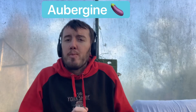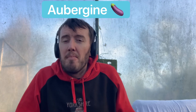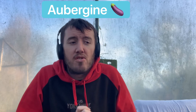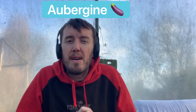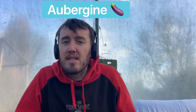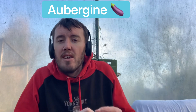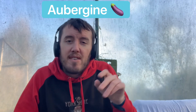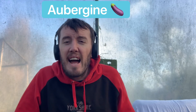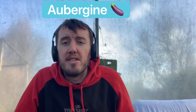Next up is aubergine, which is becoming very popular in the UK. There are many varieties focused on UK growing so check the packets. Aubergines are grown a bit like tomato and cucumber plants — you can get about five or six per plant. It's best to chop off the top when you've got a few growing on it, keep feeding it and you'll get great aubergines. Now is the time to plant your aubergine seeds.